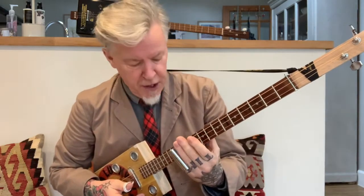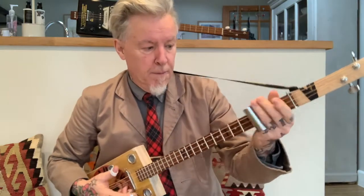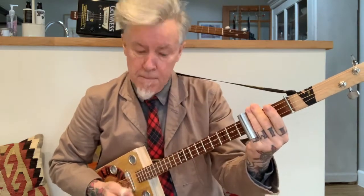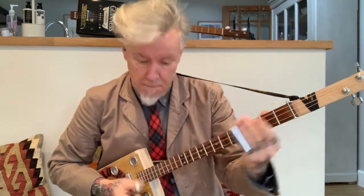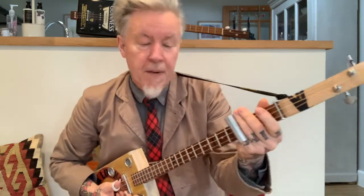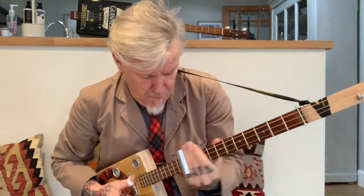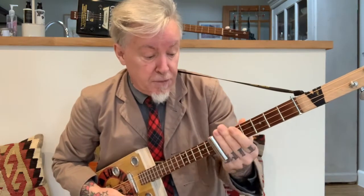And then come straight up to the 12th fret. Got that? That's not very difficult. So once you've done that, back to the G again — open — then slide up to the 5th, then straight up to the 12th, then slide up to the 7th, down to the 5th, and then you're back again to your rhythm.